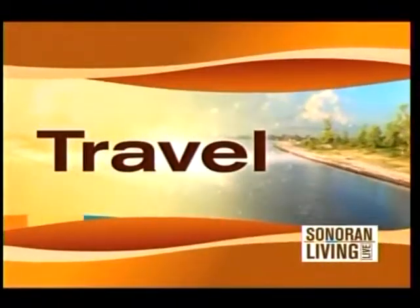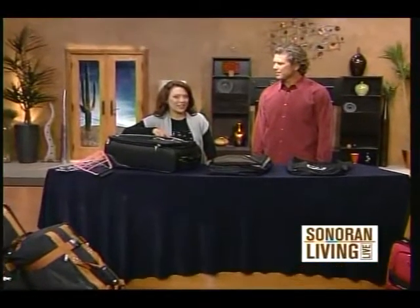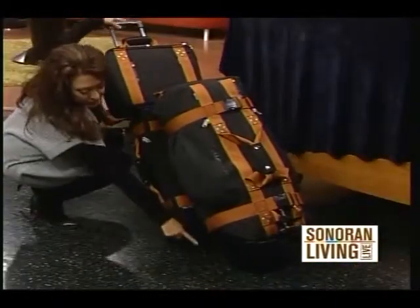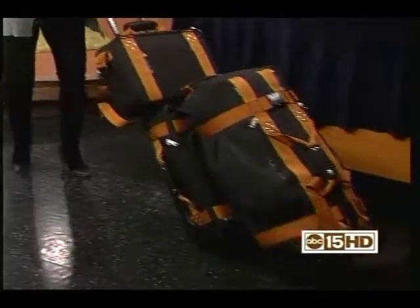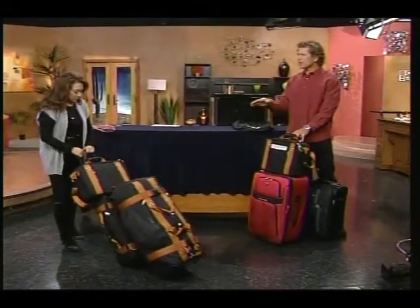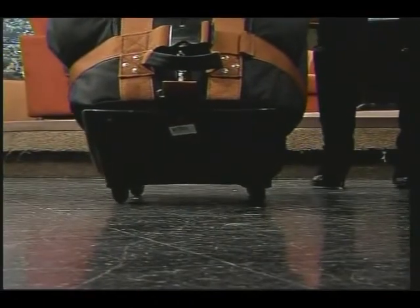Traveling can be such a hassle these days. Our next guest, Jeff Harold, founder of West Coast Trends, has a new gadget that will hopefully make traveling a little bit less hectic. That's 75 pounds of luggage. If you look down here, there's a wheel here and here, so it feels like there's no balancing act. It's all interfaced together and that's three separate pieces of luggage. Now you can wheel it by yourself two weeks through Europe if you want and be independent. This is super smooth.